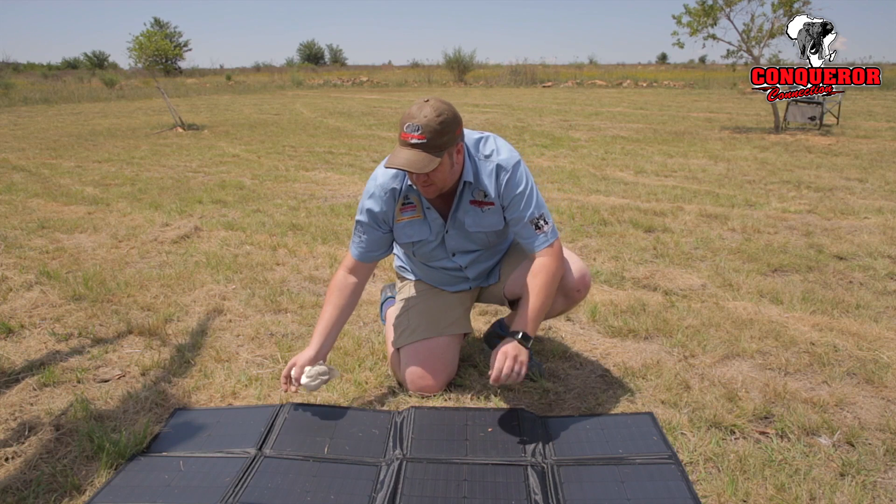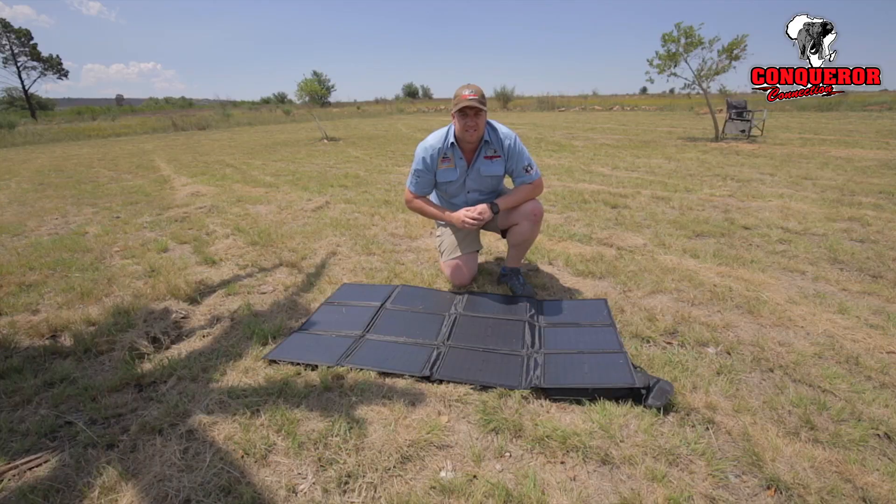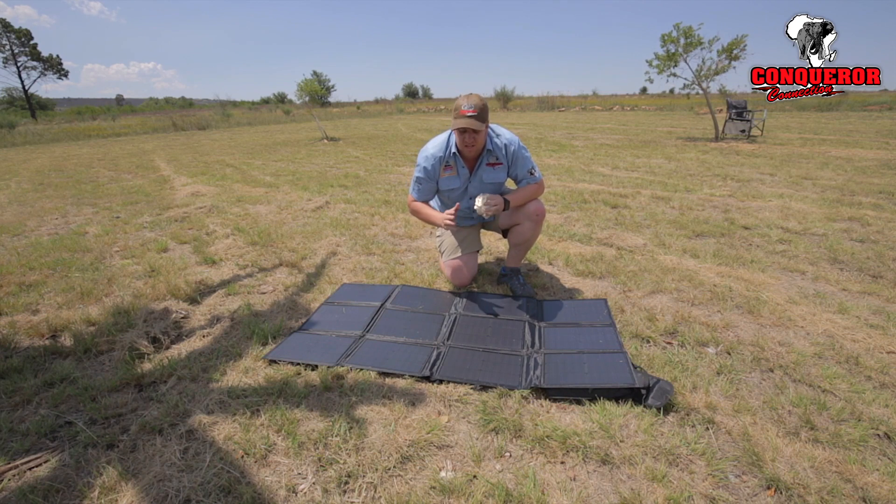Make sure that the complete panel is in sunlight constantly. As the sun moves through the day the shadows will move as well, so make sure there's no shadow overcast on your panel.